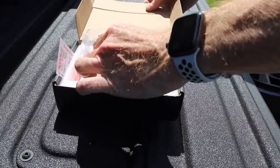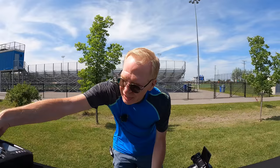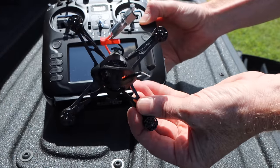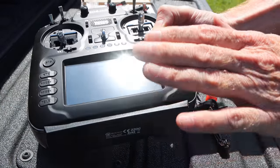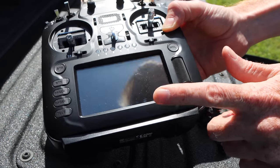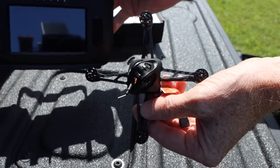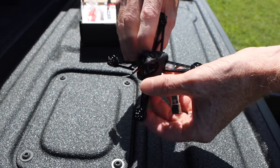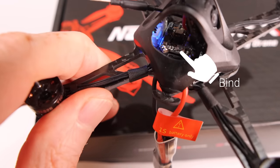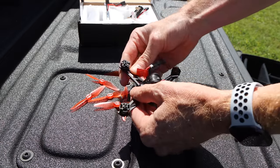When you get this drone out of the box you'll need to bind it to a radio. I have an inexpensive Eachine TX16S and I've already bound the drone to it. To bind, set up a new drone on your radio and when you get to the bind section, select FrSky D8. To bind for the first time, plug in the battery, everything turns blue, press down the internal switch and hold for two seconds, then press the bind button on your radio and they bind together.